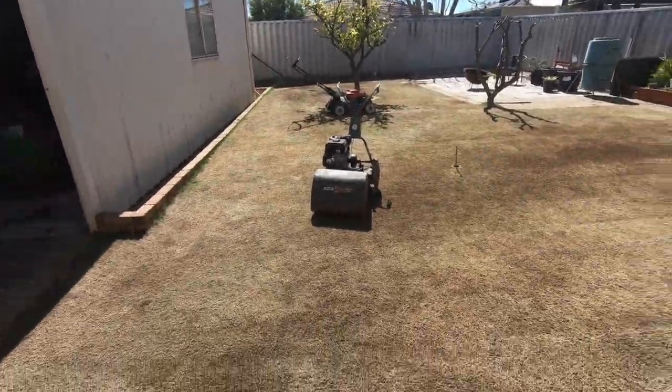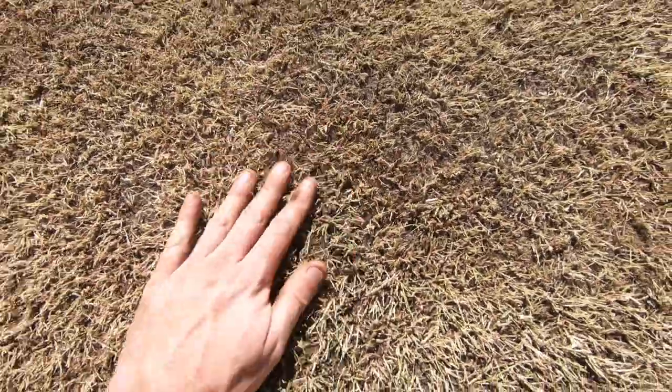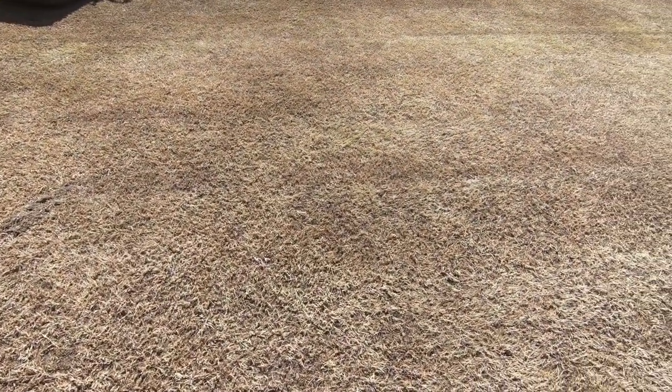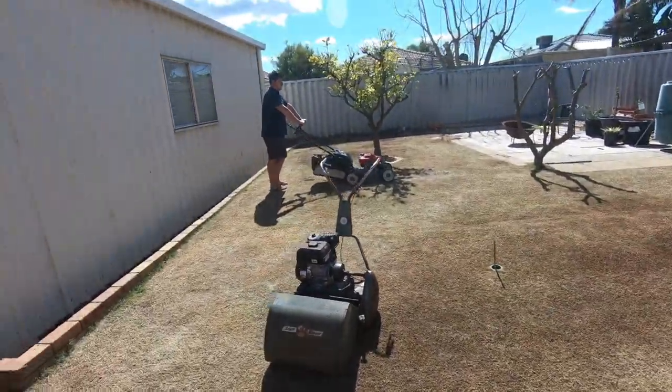So that's the second pass over with the birdie mower. It's quite low now. I'm going to take it as low as I can with the cylinder mower, set it around 5-6mm. Try not to suck up too much dirt, and then that'll be it. That's what it looks like now.